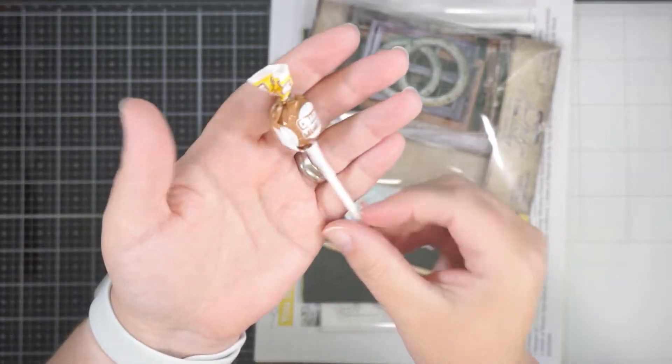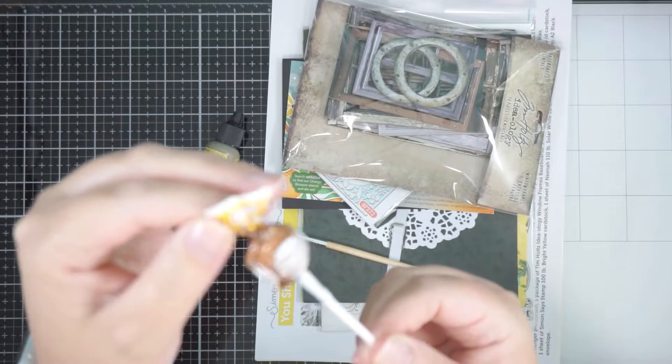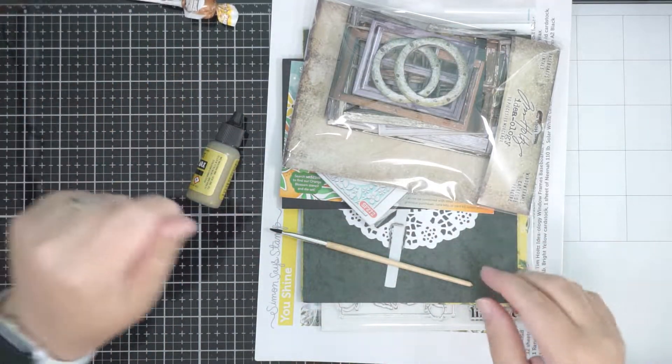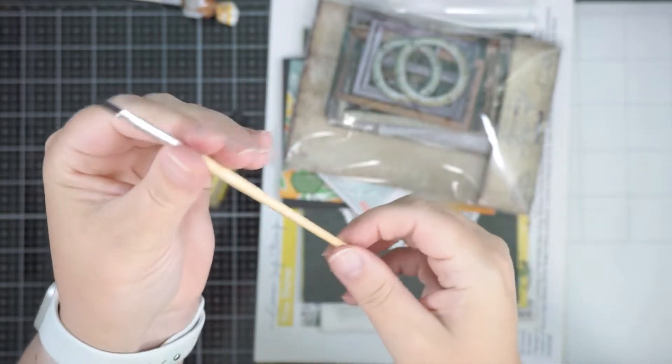Candy as always! I don't know what flavour this is — maybe cola, I don't know. And I forgot there was even a paintbrush in here. You get a little paintbrush, which is very cute.